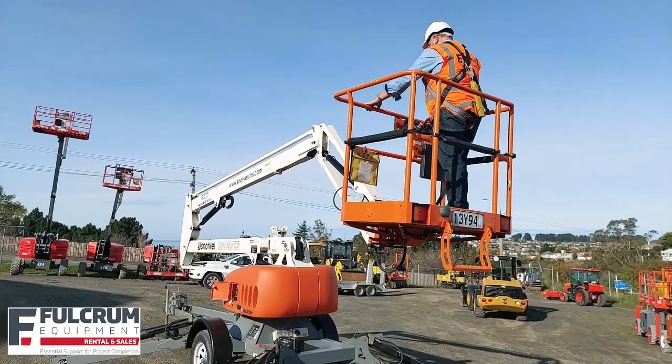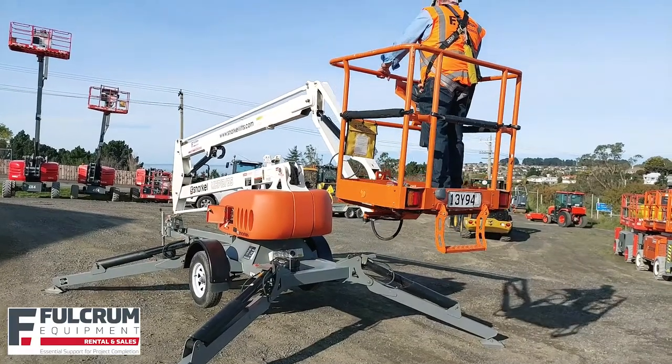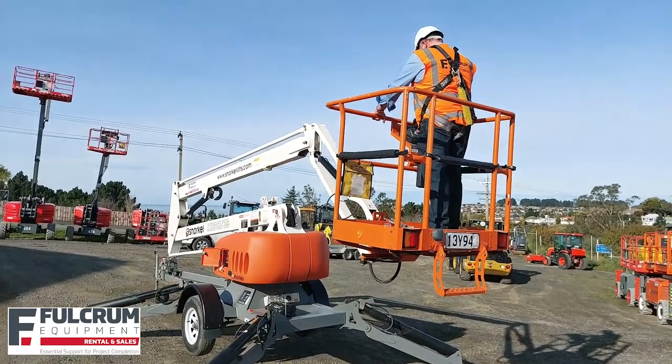Once you've finished using the machine and need to stow the booms away ready for travel, lower the main boom into the cradle first, then lower the top section of the boom last.